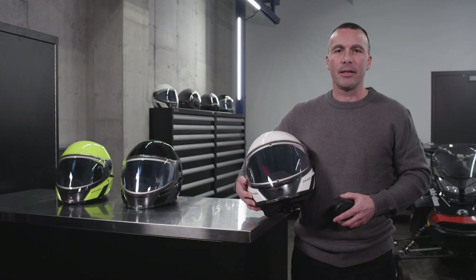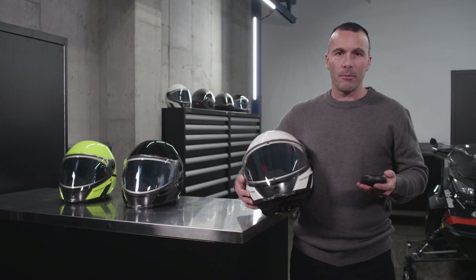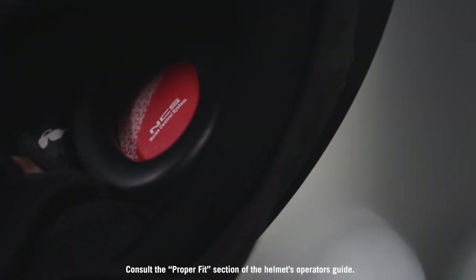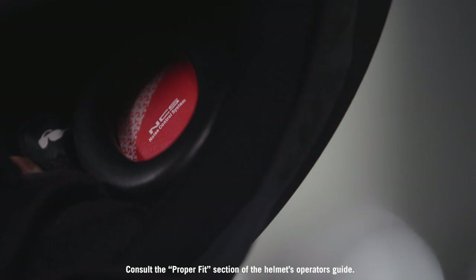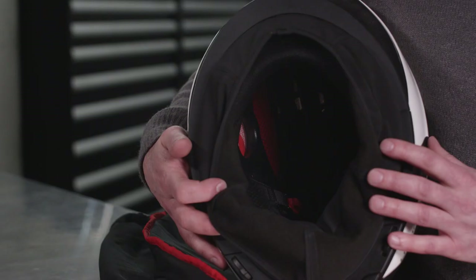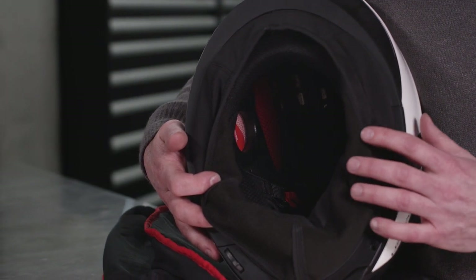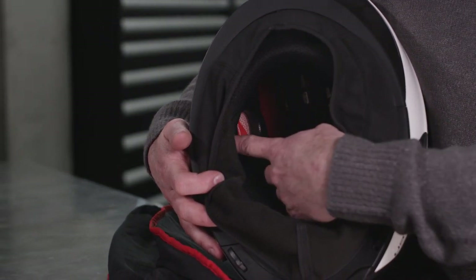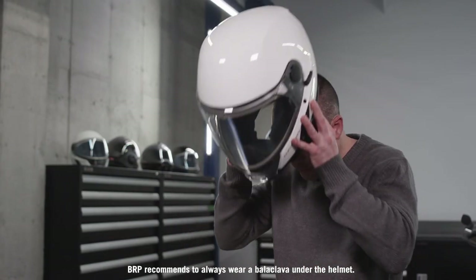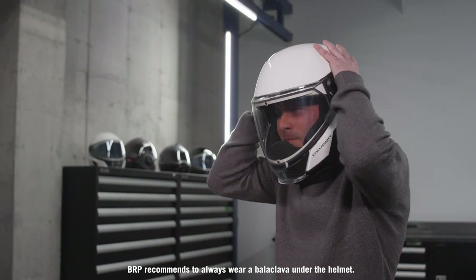The oxygen helmet is equipped with noise reduction ear pads which can be adjusted for comfort by following a few simple steps. Before any adjustments, consult the proper fit section of the helmet's operator's guide. When ready, place the helmet upside down in front of you so that the visor is pointing downwards. Verify that the ear pads are correctly held in place by the velcro. Then put on your helmet to determine your ideal pad position.